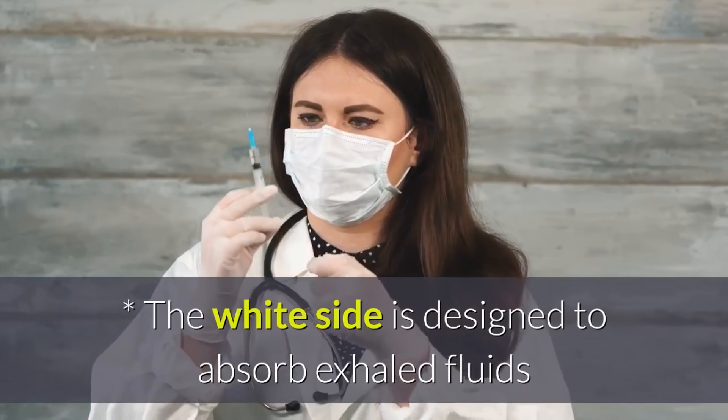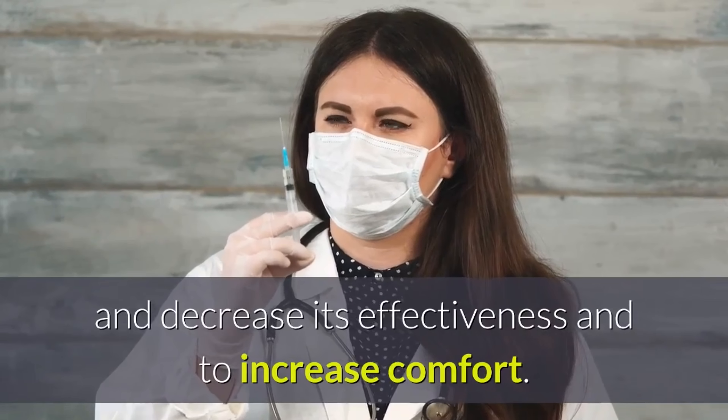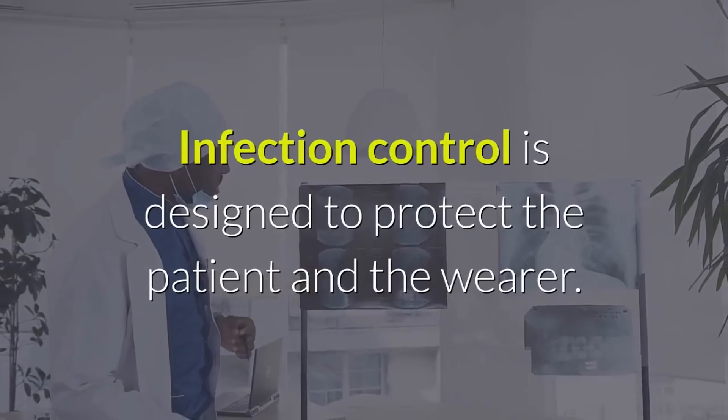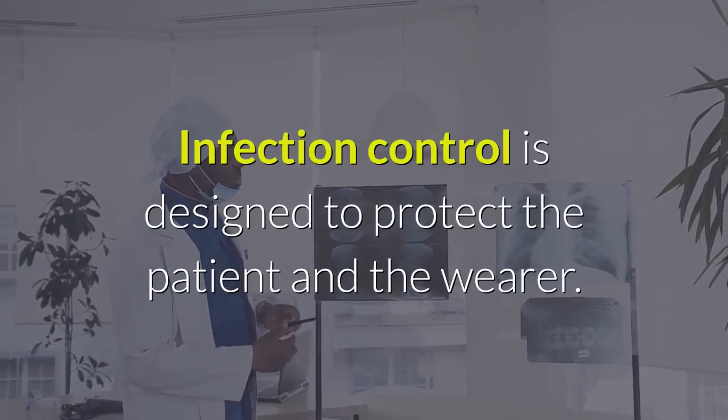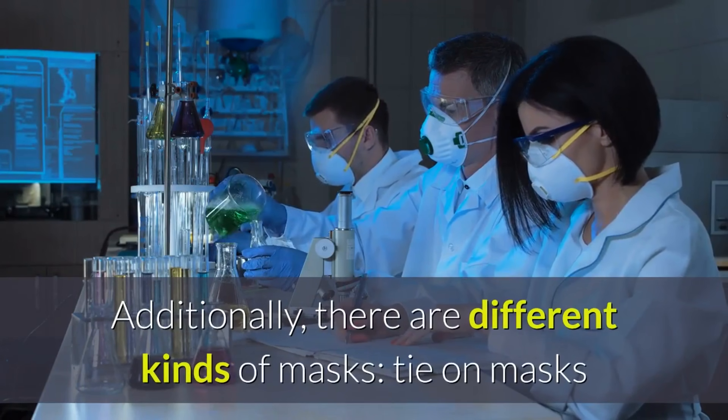The white side is designed to absorb exhaled fluids that would otherwise collect on the mask and decrease its effectiveness, and to increase comfort. Infection control is designed to protect both the patient and the wearer.